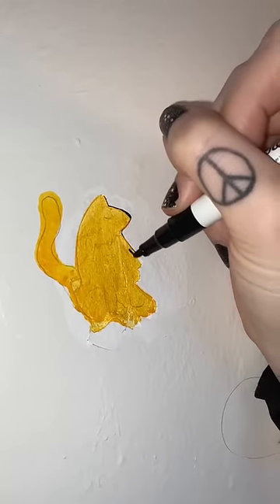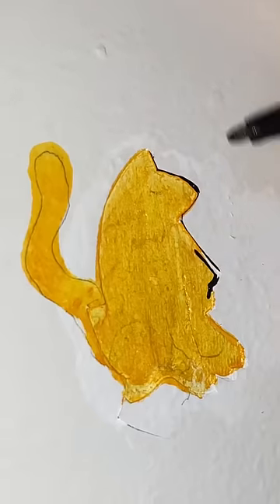We're going all in — here goes nothing. I guess I'm already messing up. Gotta give it the tail... it looks like a squirrel. What the fuck. Here, maybe if I do this...